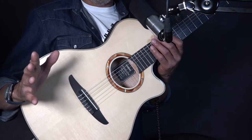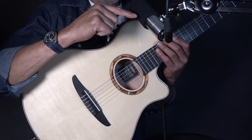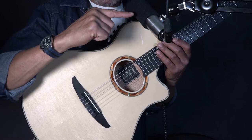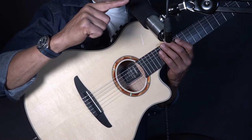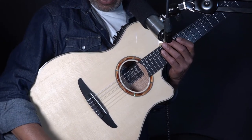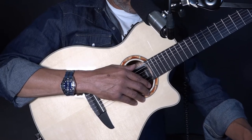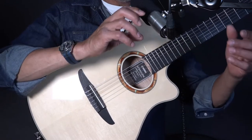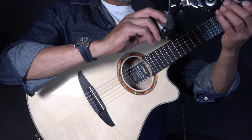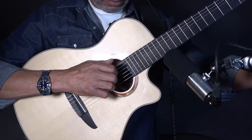So what I'm going to do, very simple: I'm just going to play through the Earthworks Ethos mic acoustically so you get used to that, then I'll play it with this switched off. So let me mute that — this is what it sounds like acoustically, just with the Ethos pointing roughly at the guitar.